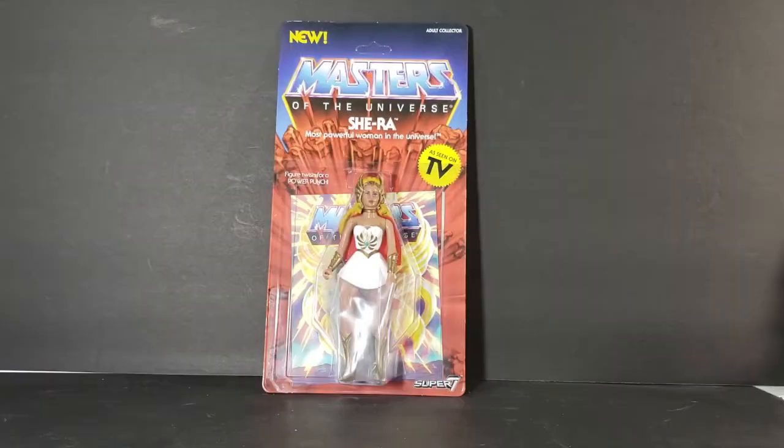Hey guys, welcome back to Comic Geek TV, the only place on YouTube where all geek culture collides. I'm Shannon, and today on the show we're taking a look at the new Super 7 Masters of the Universe She-Ra, the most powerful woman in the universe. As seen on TV, this is from Super 7's vintage Masters of the Universe line — same size, scale, and basic structure as the vintage figures, but with the animated look. I've been wanting to get my hands on these for a while since they were announced.